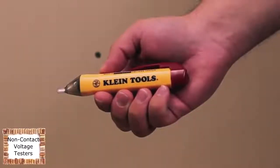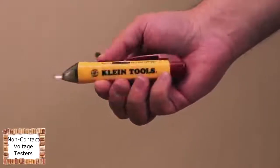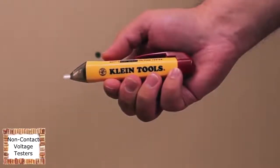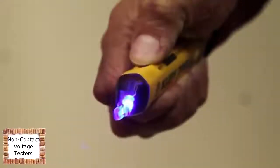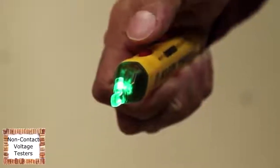Klein Tools is proud to introduce the NCBT2 Dual Range Non-Contact Voltage Tester. The NCBT2 is designed to detect and indicate both standard voltage between 48 and 1,000 volts AC and low voltage between 12 and 48 volts AC. Unlike competitive non-contact voltage testers, the NCBT2 can detect between the two ranges automatically.